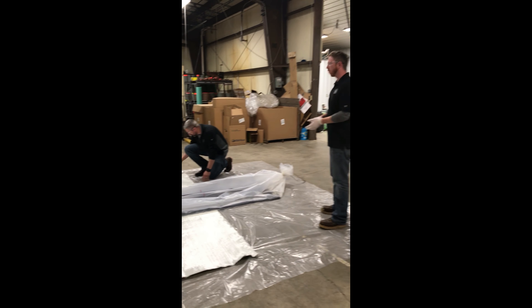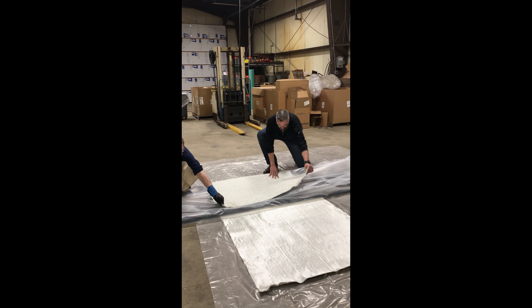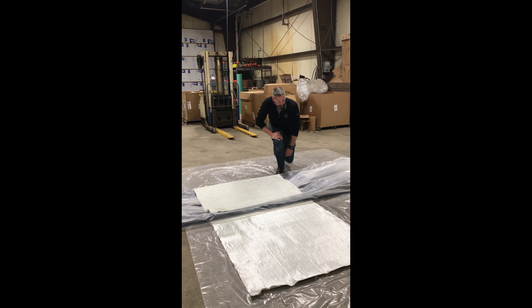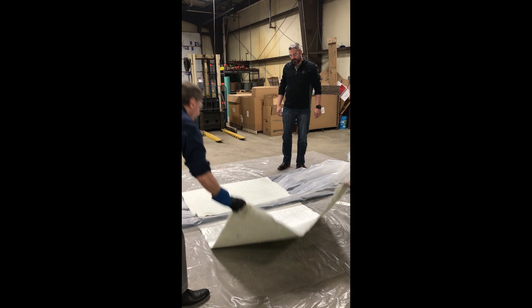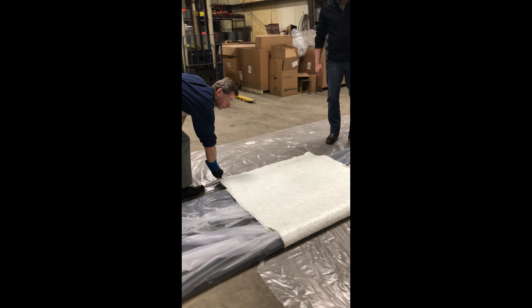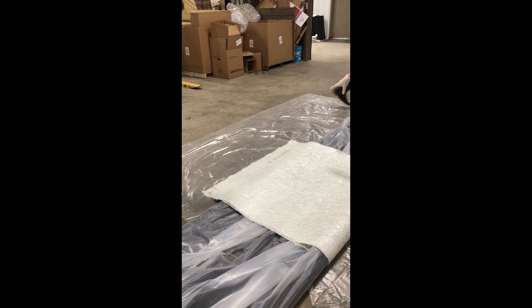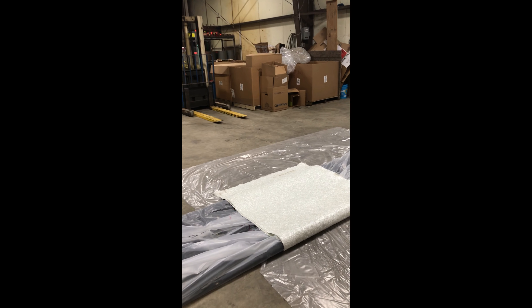So now here is the fold method. That first fold is obviously your first fold. The second fold is going to be this side. You're going to have an overlap on the end here — about a foot extra on your fiberglass. We'll explain why in a minute. At this point we're going to hook up our air hose.